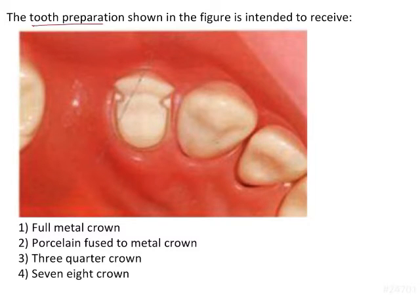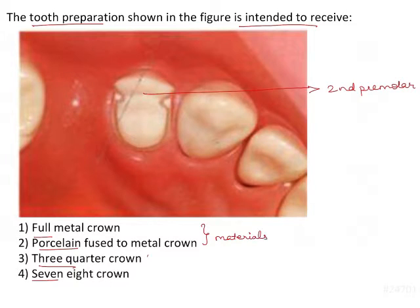The tooth preparation shown in the figure is intended to receive a restoration. Here we have a second premolar which is prepared to receive a restoration. The options are: full metal crown, porcelain fused to metal crown, 3/4 crown, and 7/8 crown. We have two material options and two partial coverage crowns here.